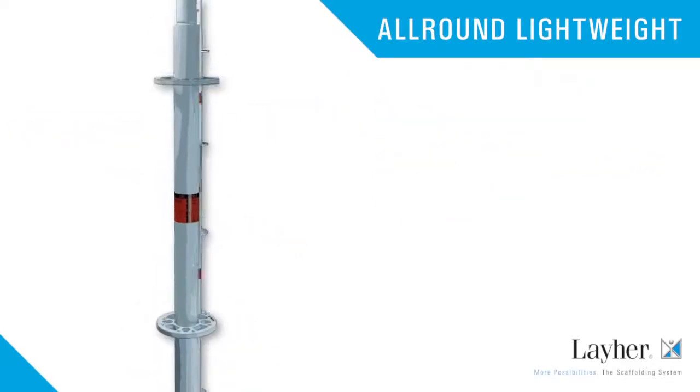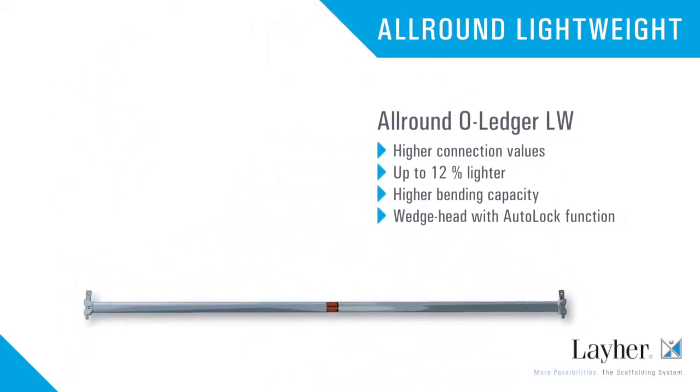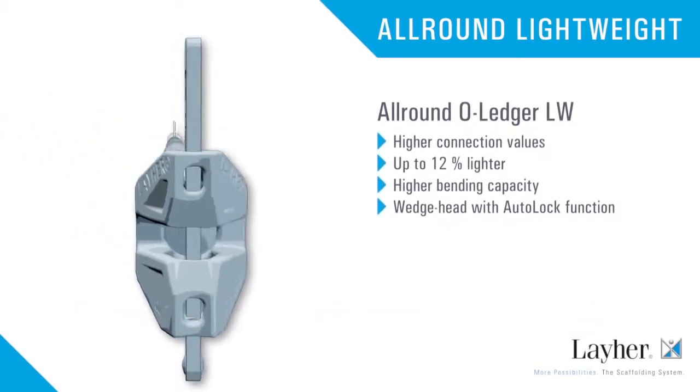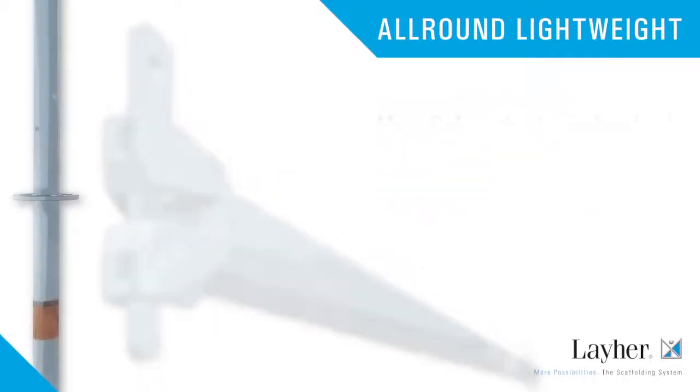The all-round O-ledger LW offers higher connection values, is up to twelve percent lighter, and has a higher bending capacity. The wedge head with auto-lock function ensures much more safety.